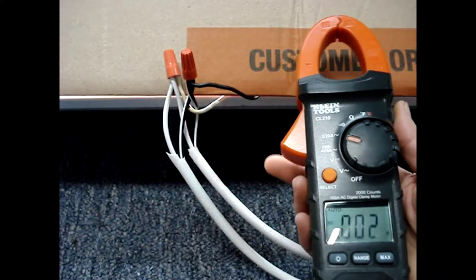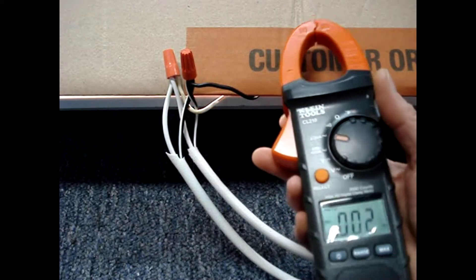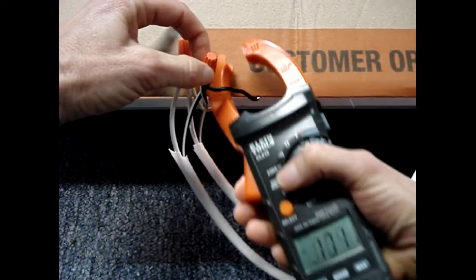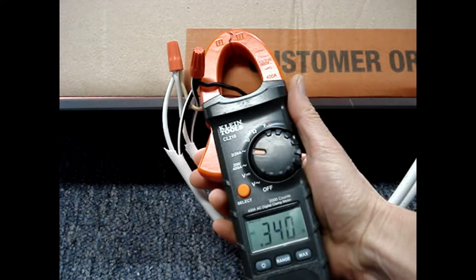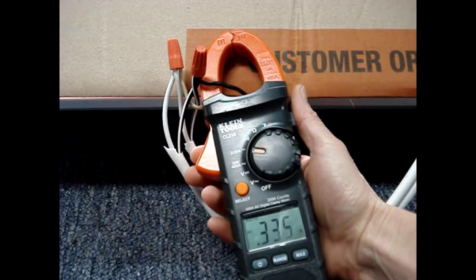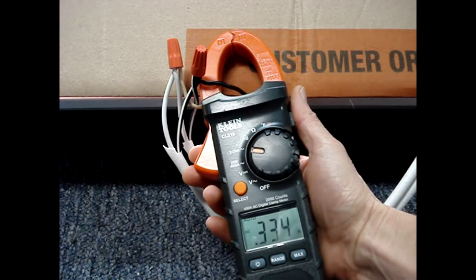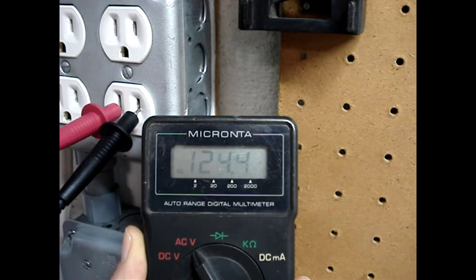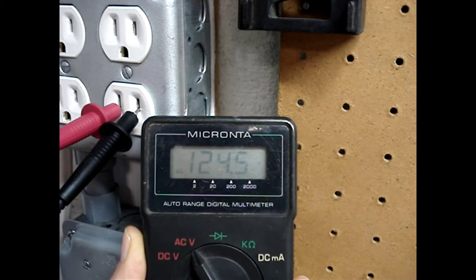I've covered up the lights so that we have proper lighting for the camera, and it looks like we're drawing about 0.33 amps and the voltage is about 124 volts.